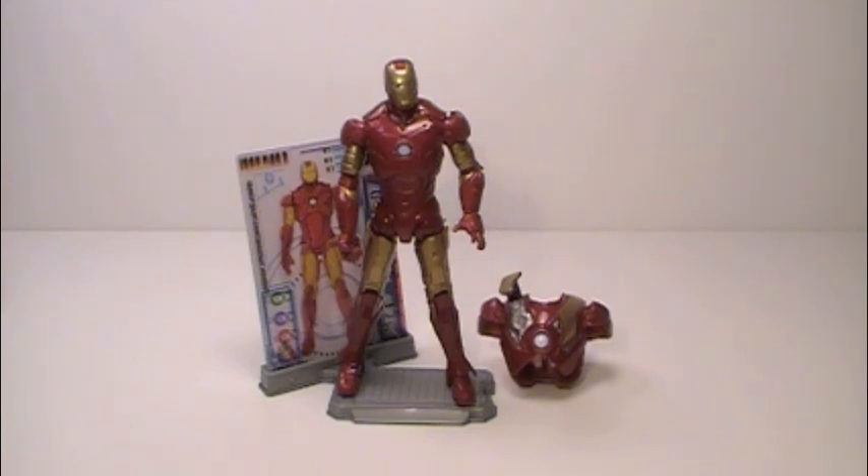As you can see, he comes with a standard set of accessories: a very nice display stand, three Iron Man cards that when combined form the schematics of the figure that can be placed on the stand, as well as the flip-up armor piece that fits over his chest.